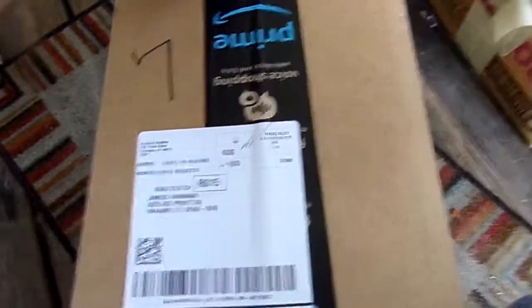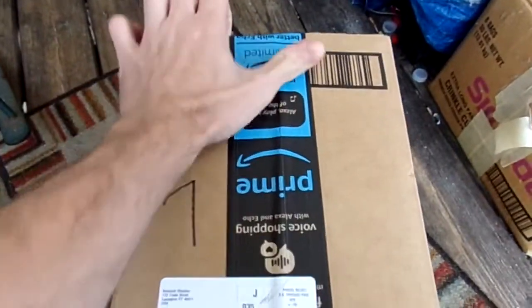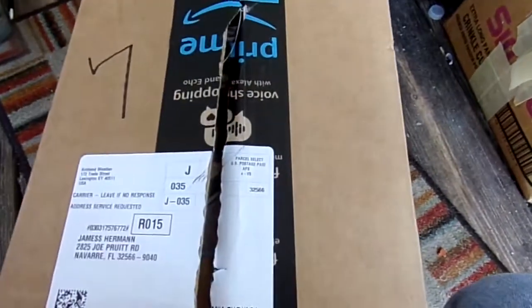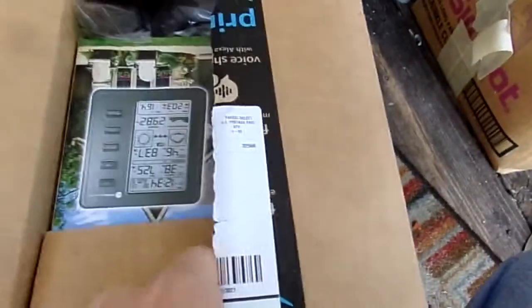This is a ride, baby. The weather station is here. I will put a link in the description where you can check out weather stations like this for yourself. I'll put follow-up videos on this to let everybody know how it works. You guys can expect some real data from this thing this year.